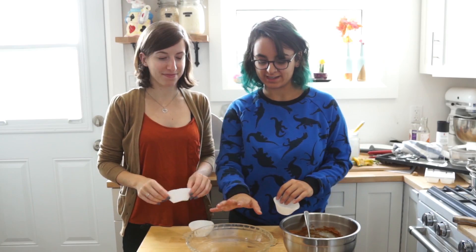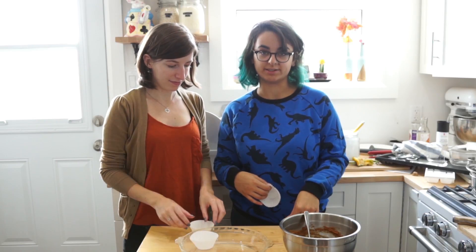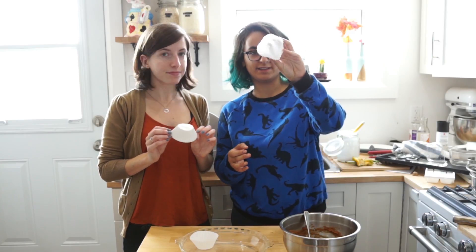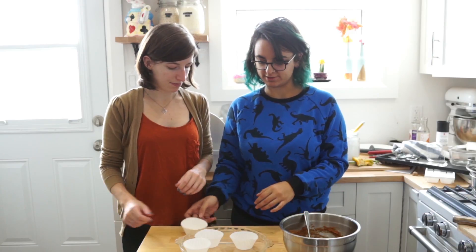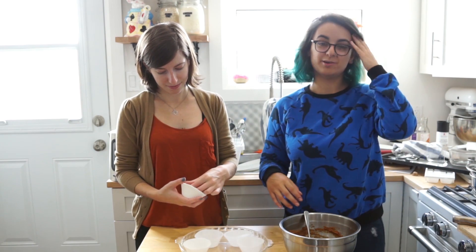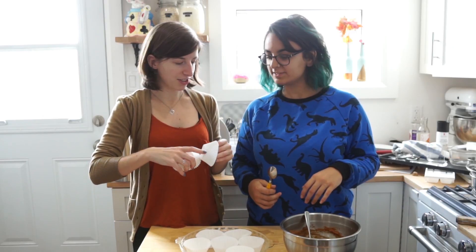We're gonna get any kind of dish that you want. I'm using something that's gonna fit in my fridge right now because my fridge is really packed. But we're using basic cupcake liners and we're just gonna use that as the mold for our peanut butter cups. So just set those out.